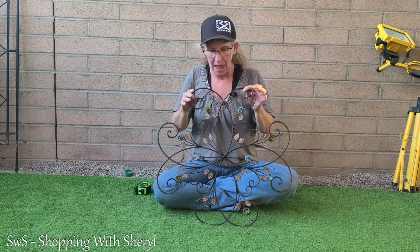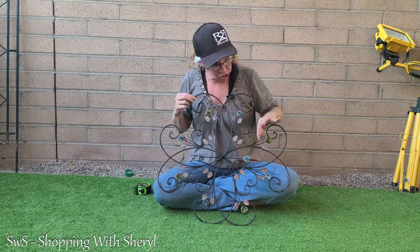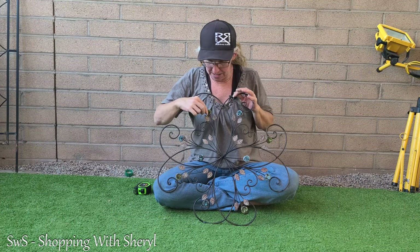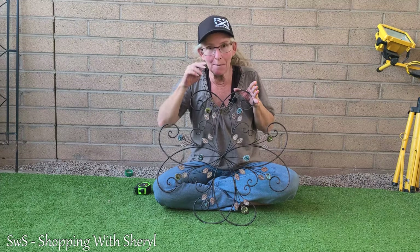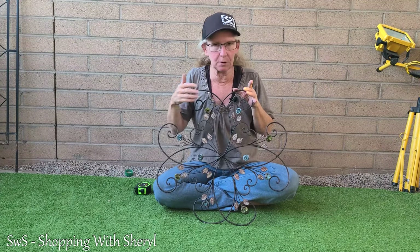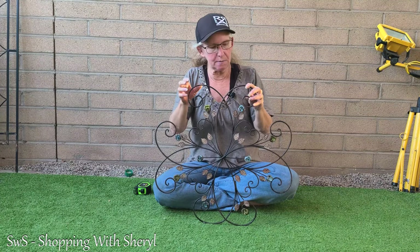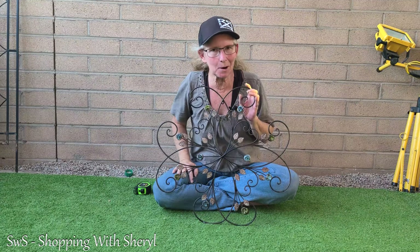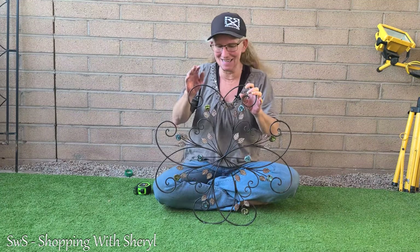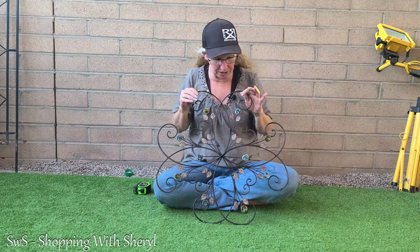Usually what she does is she hangs these and she will gently bend out a couple of these little bars so that her hummingbirds will come and sit on them. Hummingbirds love these things. You've got to be gentle and just bend out a little, and hummingbirds will come and sit on these. At least over her house — she's got a couple of different ones similar to this.